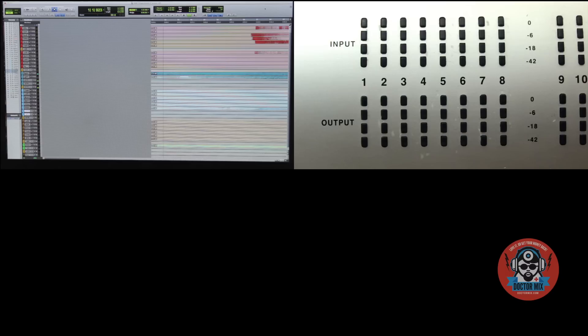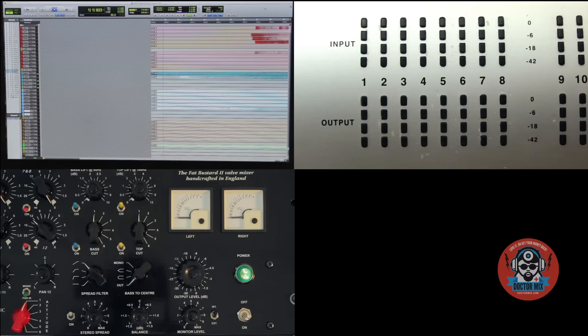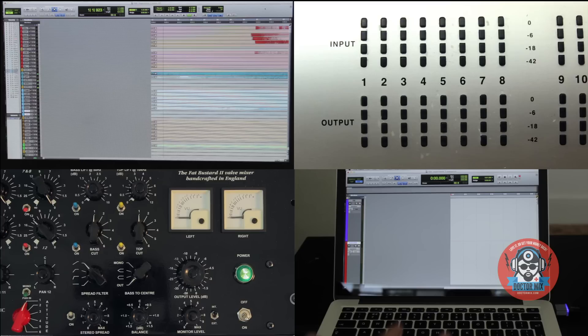For experiment number two, we have chosen an epic orchestral piece that we produced some time ago for a movie. We have divided the mix into four stems: percussion, low drums, low strings and horns, high strings and choir. We will use eight analog outs from the 192, going into a summing mixer, the Thermionic Culture Fat Bastard. Then we will go into our second Pro Tools rig. Everything is set — let's do it.